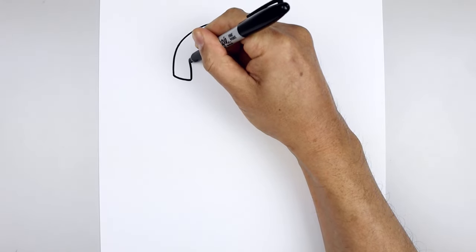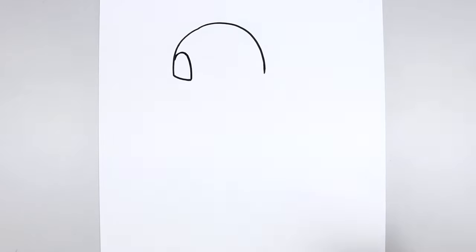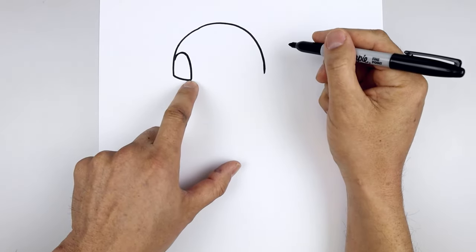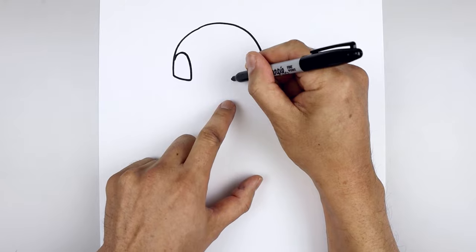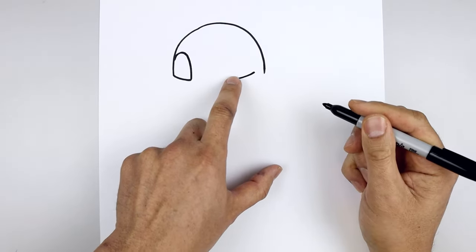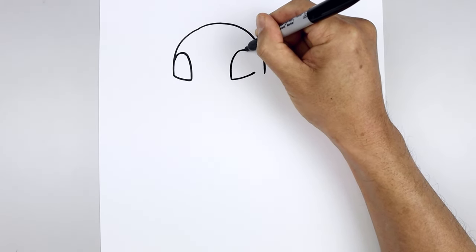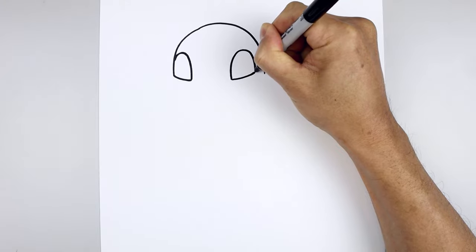We go up, round this out, and then pull that down towards the side of the head. Let's line up the inside corner of the eye all the way over towards the right. Draw the bottom edge of the eyelid going out and then up, and we'll connect the ends with that same curve, all the way around towards the top and then back down on the right.